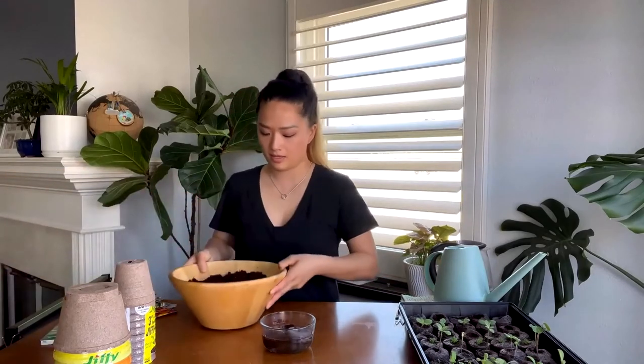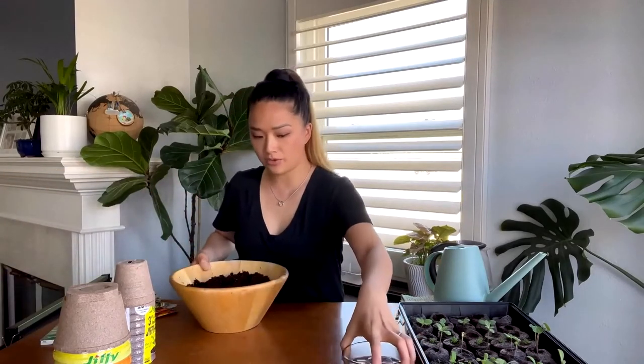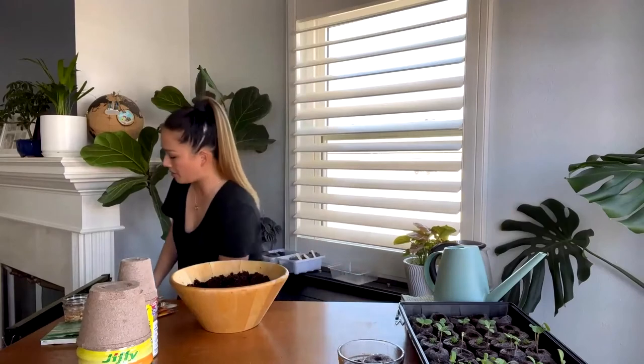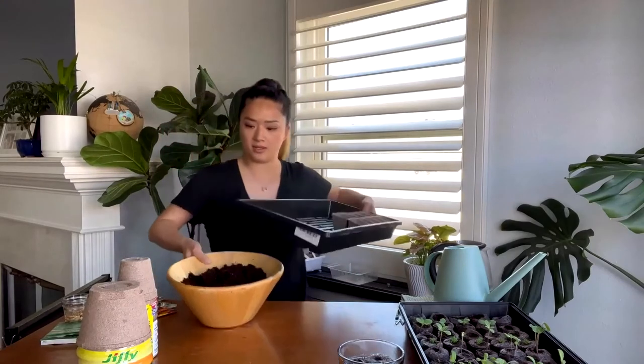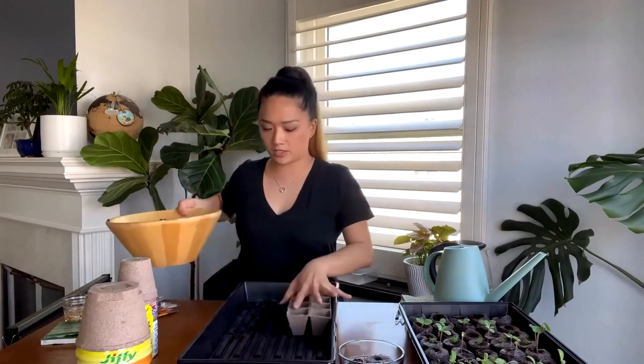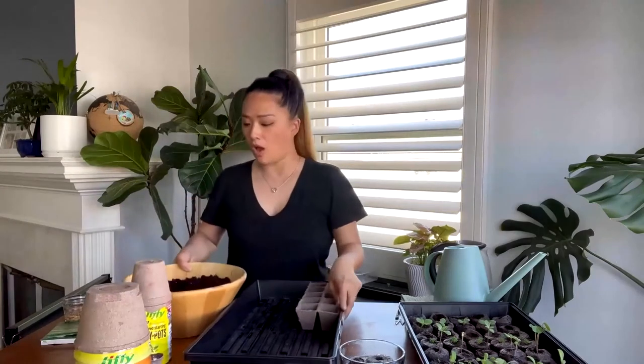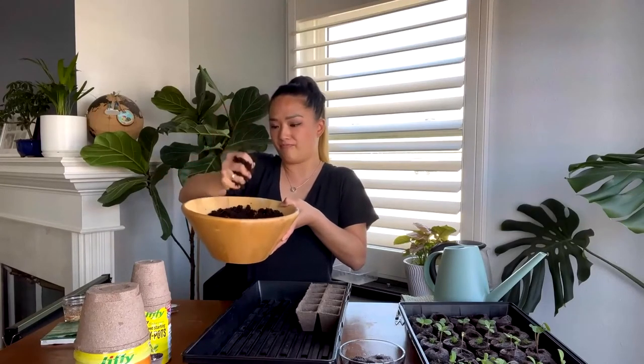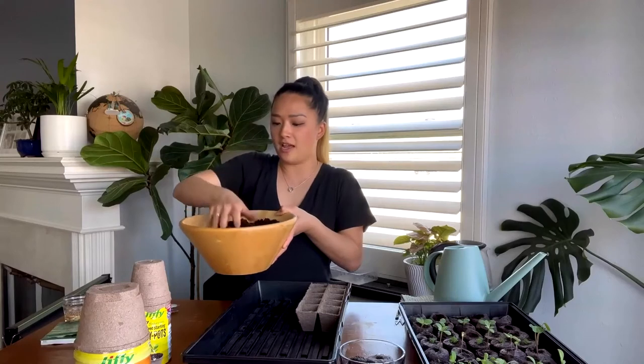Jiffy also offers a pre-made seed starting mix. You'll need Jiffy pods — three inch or five inch depending on what you're trying to sow — or these strips. With the seed starting mix, you want to make sure it's pre-moistened. You don't want it soggy, so make sure it's not dripping water.